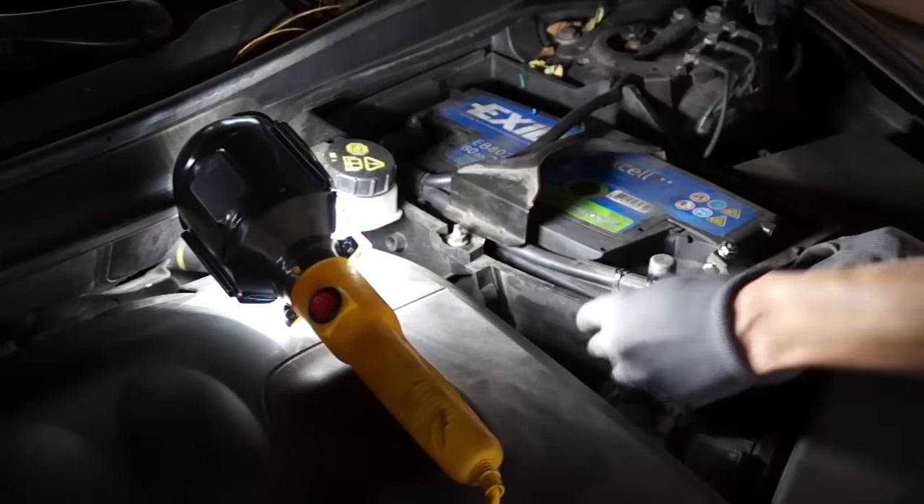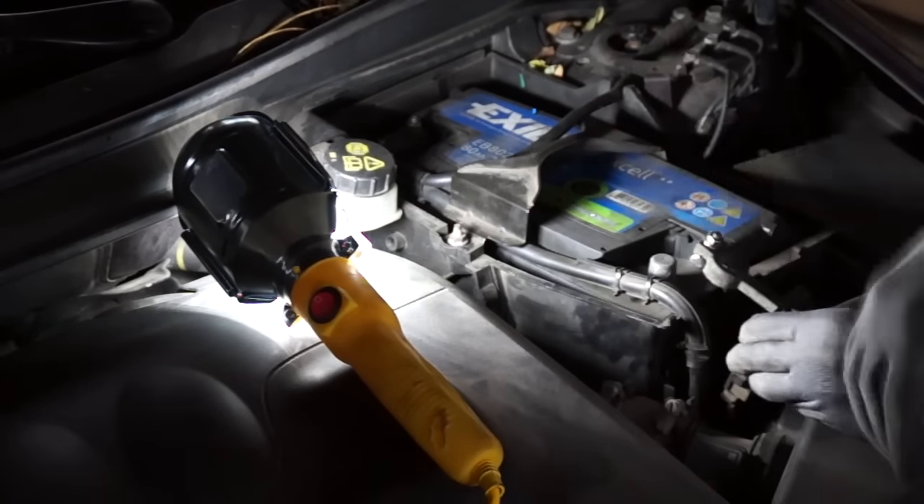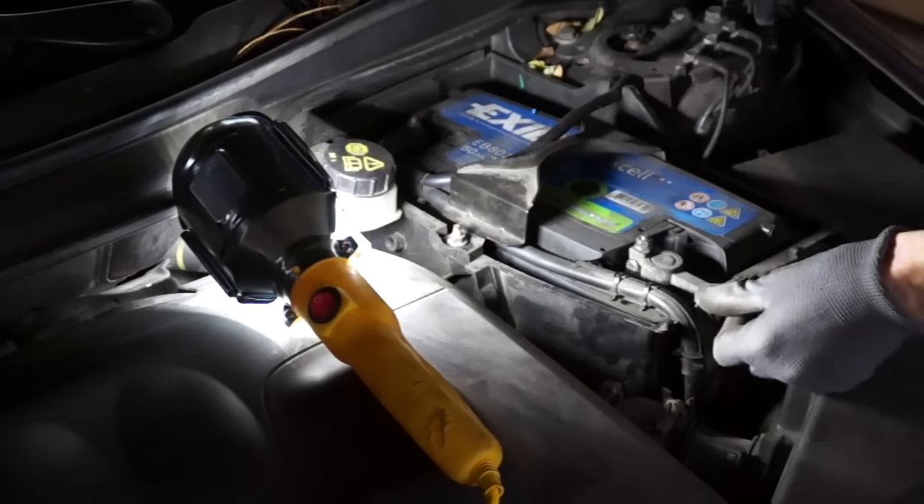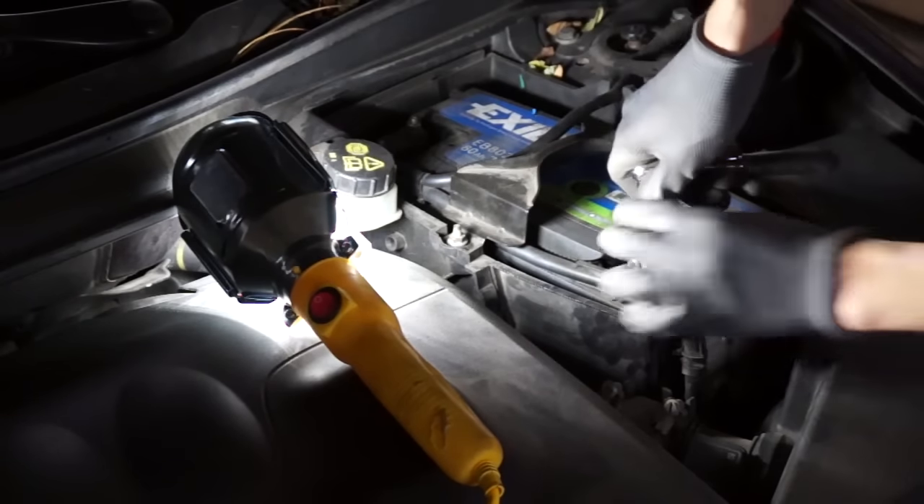Now let's reconnect the battery and remove all leaves from the drains. The most common cause of this fault is moisture that gets inside your car when drains are clogged.